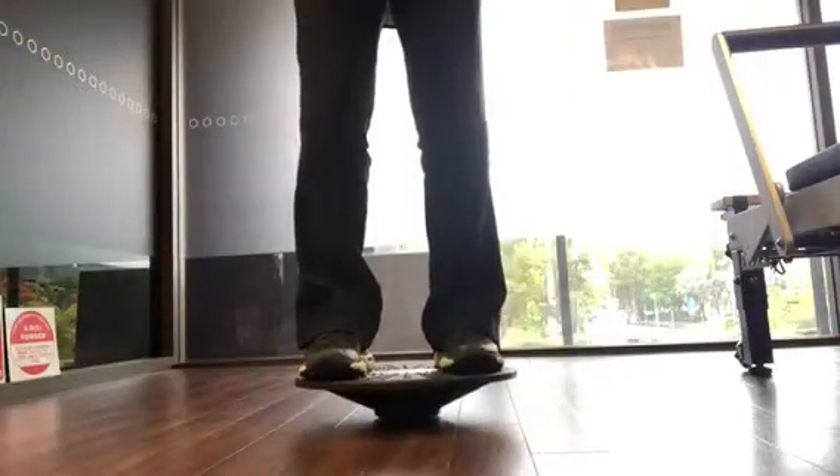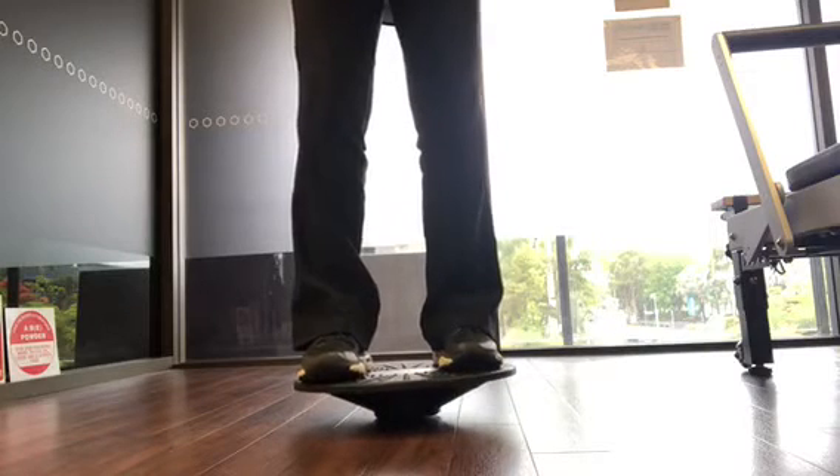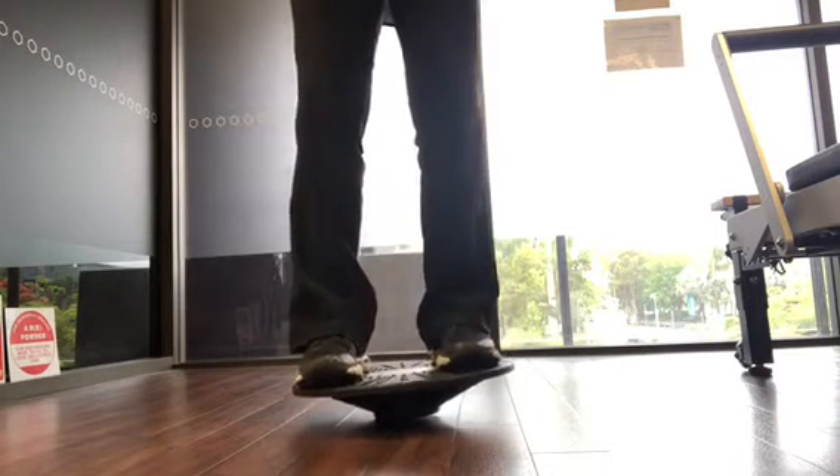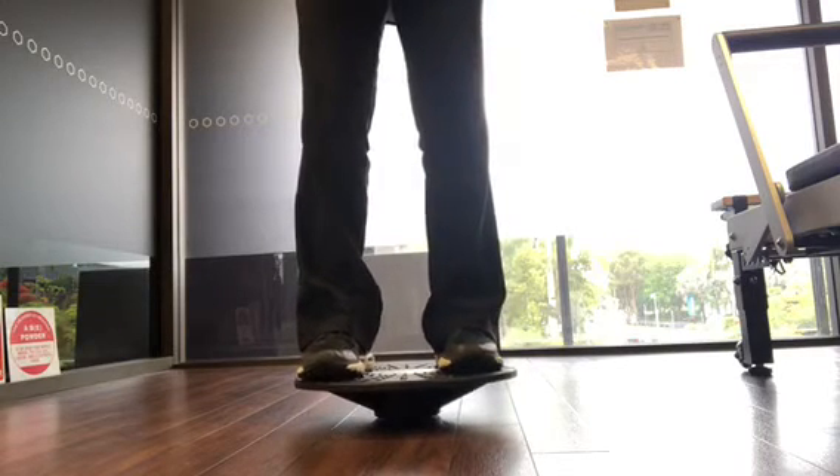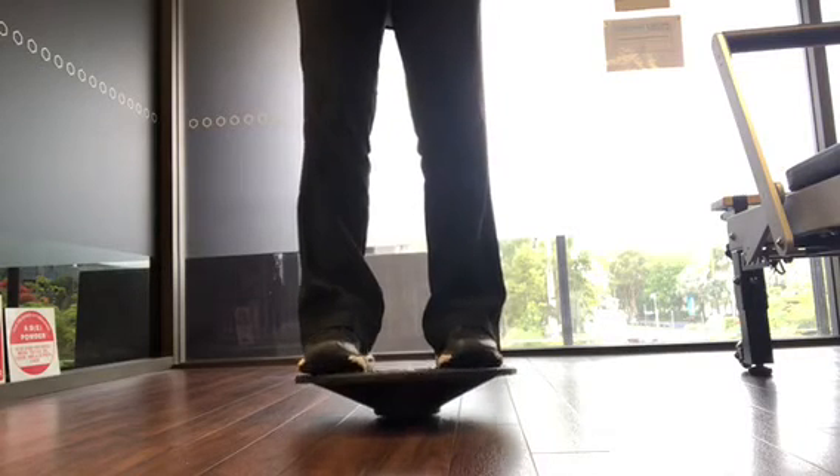Another exercise to build proprioception in the ankles is standing on a wobble board. This is a little bit more basic as it's with two feet. You can go side to side, forward and backwards, or just stand and try to maintain your balance.